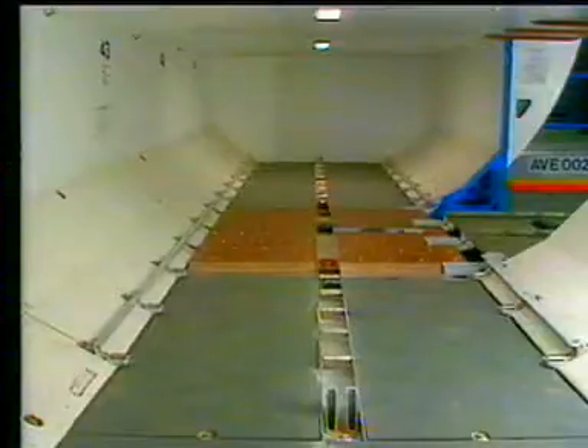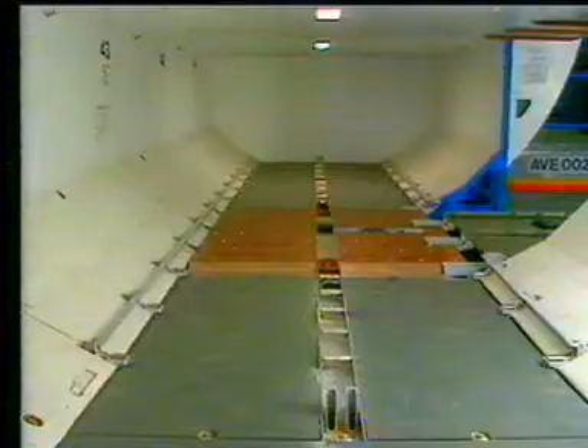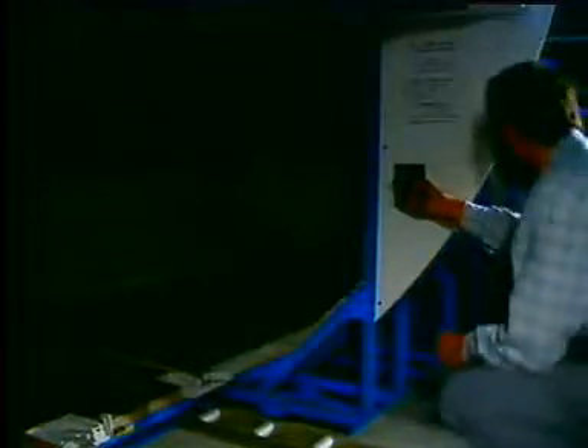As the loading principle is the same for A320 and A321, as well as for the forward and aft compartments, let's have a look at the A320 aft compartment loading and unloading. Switch on the compartment lights.